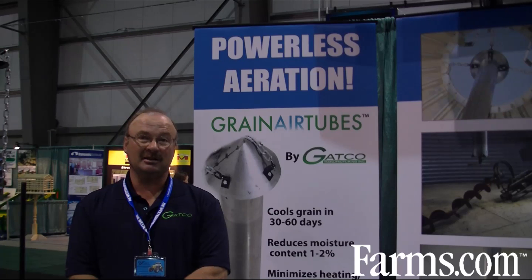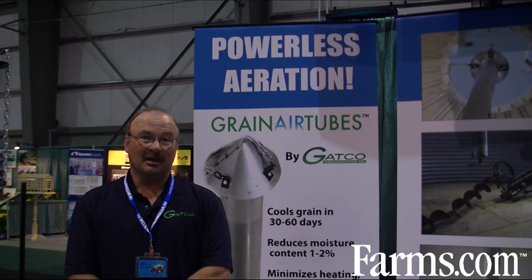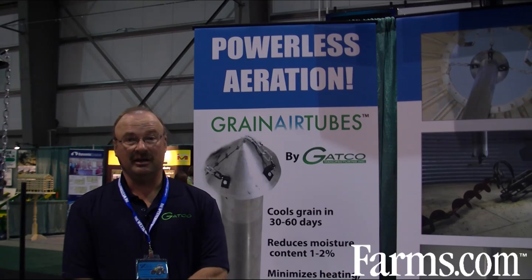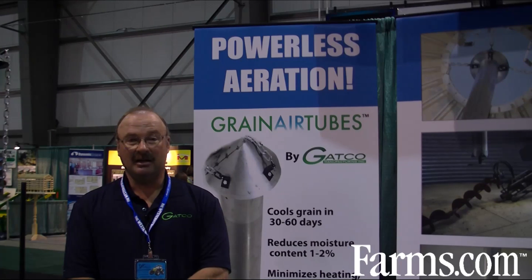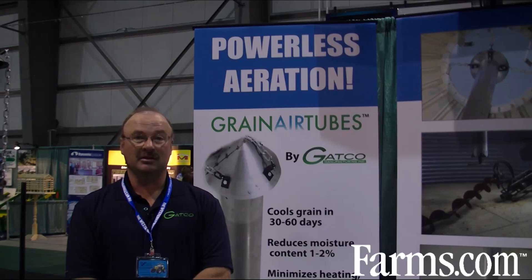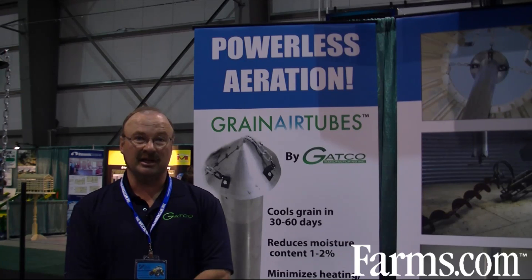Cold air coming down the sides, heat going into the center and leaving the hot air out the center of the granary. I had excellent cooling and found I lost an average of one to two percent moisture in most cases.